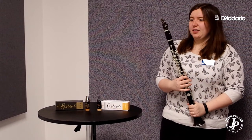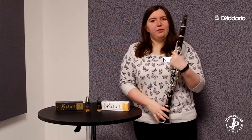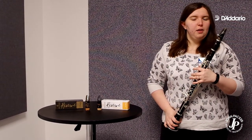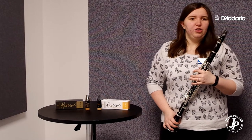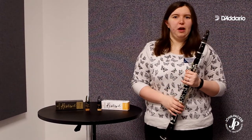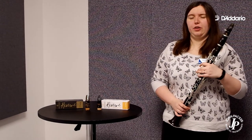So a really clean, focused sound. Each of these mouthpieces is available in two pitches — the 440 pitch, which is the Evolution EV10, and the 442 hertz version as well, which is the EV10E for Europe.